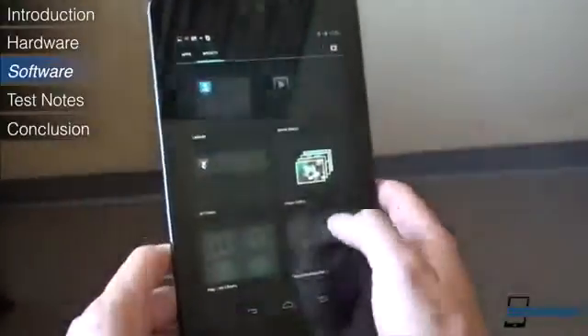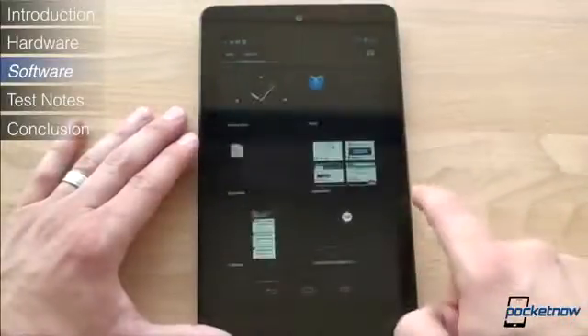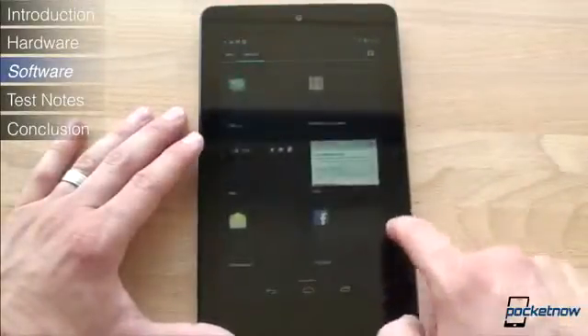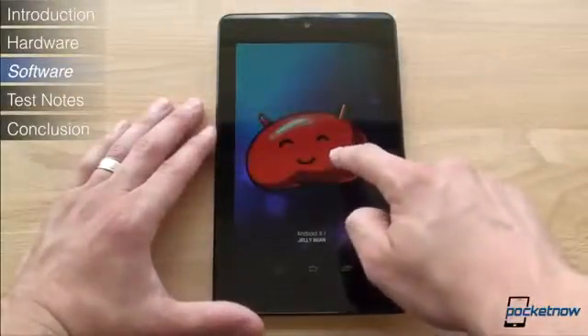The Nexus 7 has the newest version of Android, version 4.1 Jellybean. While we've talked a lot about Jellybean — be sure to check out our tour of Jellybean on the Galaxy Nexus — we'll cover the features of Jellybean that most impact the experience on the Nexus 7.